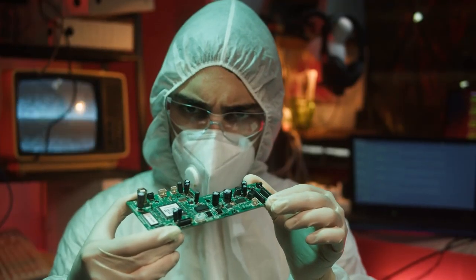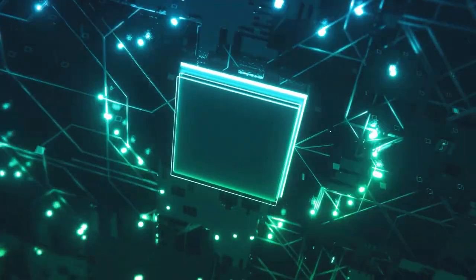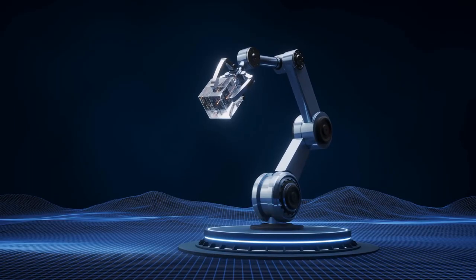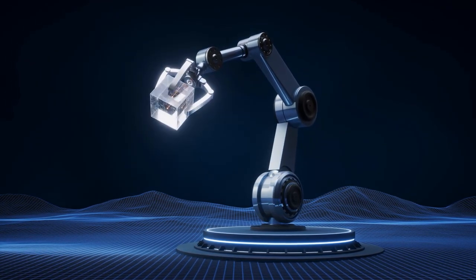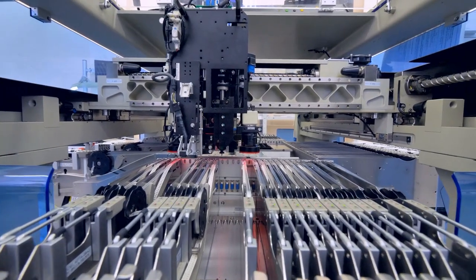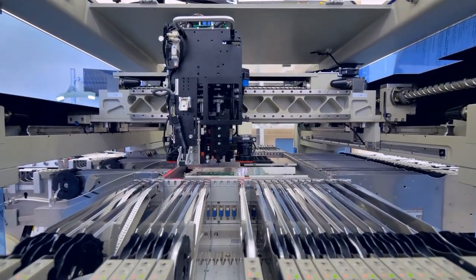Microchip factories are highly specialized facilities designed to produce the tiny microchips that power our electronic devices. These factories are highly automated, with machines and robots performing most of the manufacturing processes. We'll take you on a virtual tour of a typical microchip factory and show you how microchips are made.